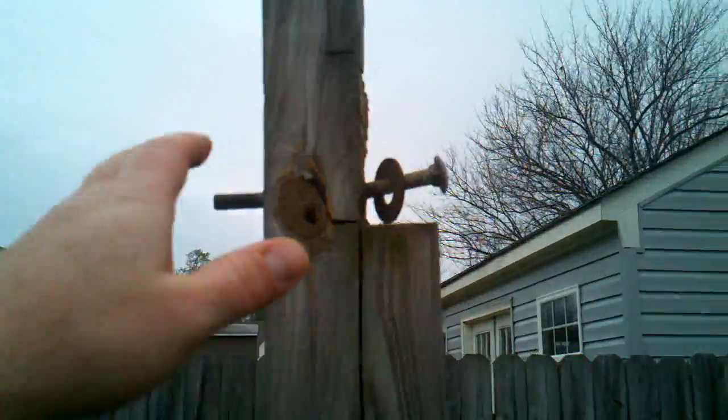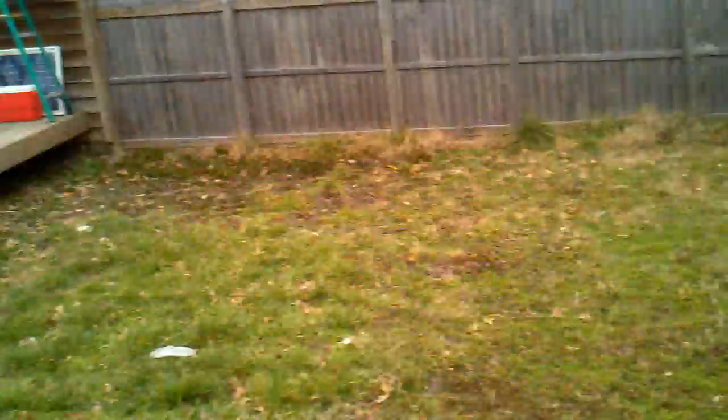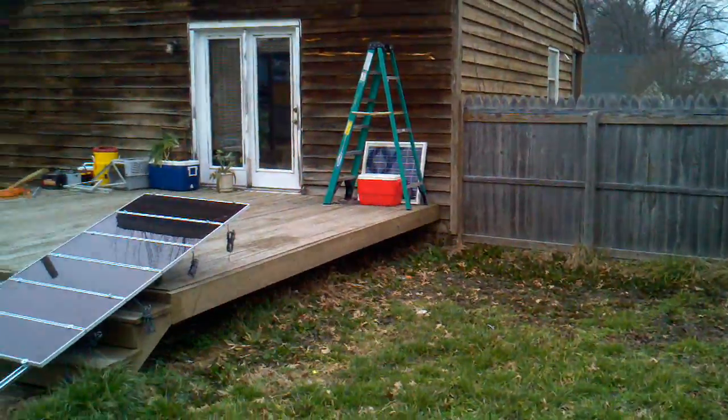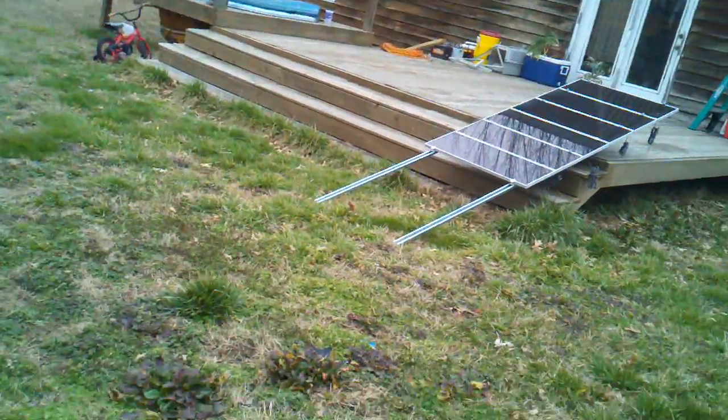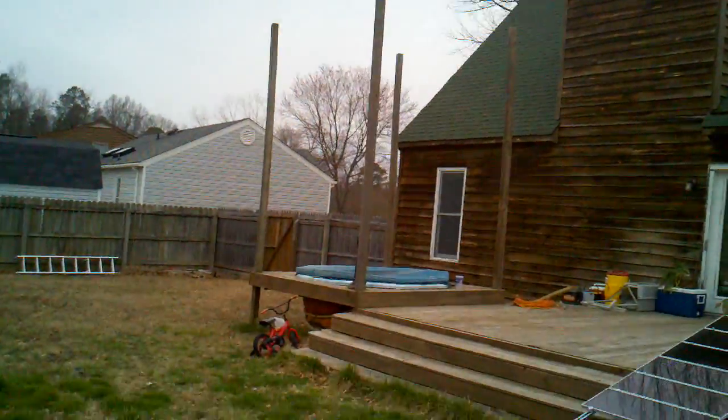I've got a pole here that I'm going to use for a mount and track. I'm probably going to put my homemade panels on that, and I have some options there with the hot tub and those four poles.